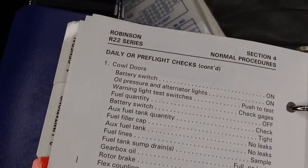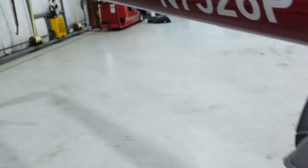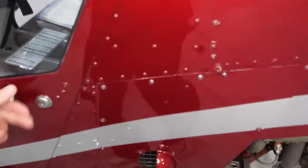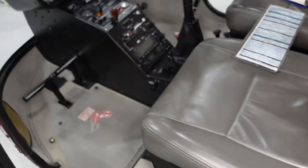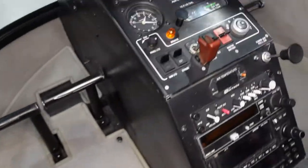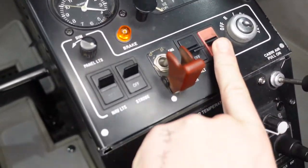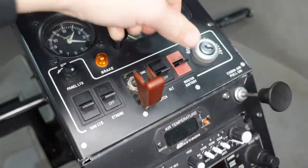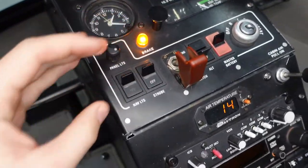The first thing I like to do when I walk out to the helicopter for my first pre-flight of the day is come on the left side and check the lights. I'll turn the master battery on, then I'll turn the strobe light on and the nav lights. All of those are super easy — you just flip them up. Strobe light, nav lights.